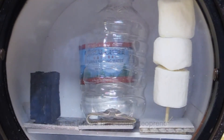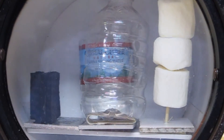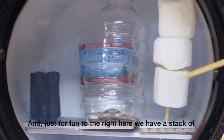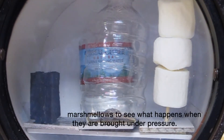To the left, we have some neoprene, which is what a diver's wetsuit is made of. In the center here, there is an empty water bottle, and behind it is a water bottle filled with water. And just for fun, on the right here, we have a stack of marshmallows to see what happens when they are brought under pressure.